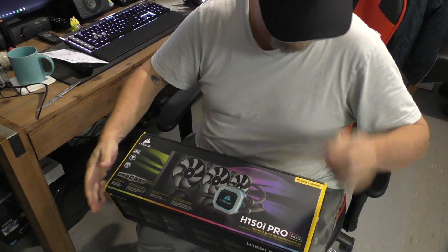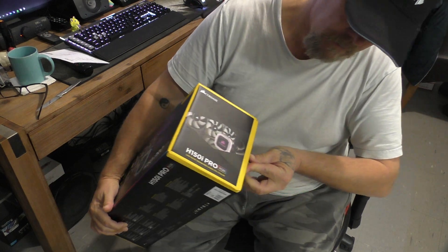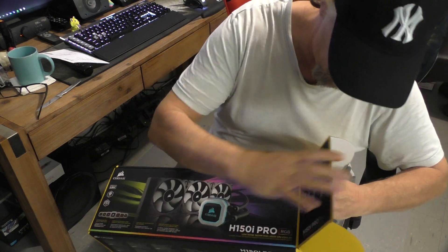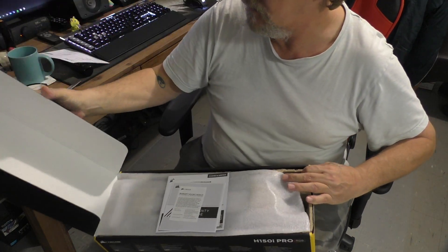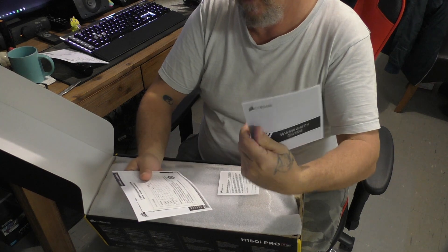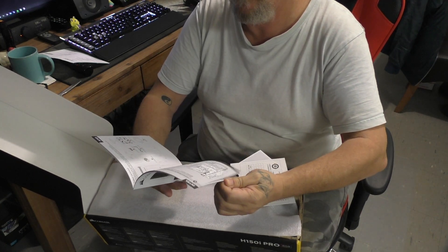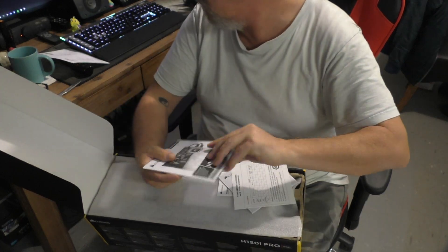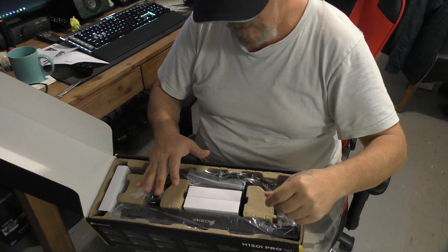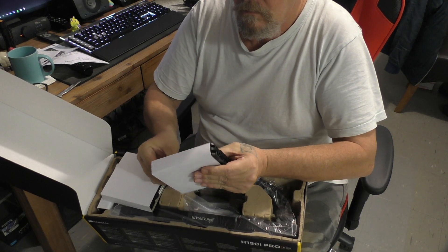Let's turn this thing over. Where does it open from? It opens like that. Inside there's manuals, of course — a warranty guide, installation guide. Pretty basic, everyone knows how to do all this sort of stuff. And here are the fans that come with it, which should be four-pin so they can be controlled.